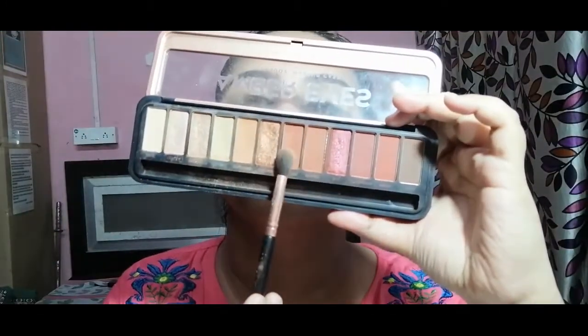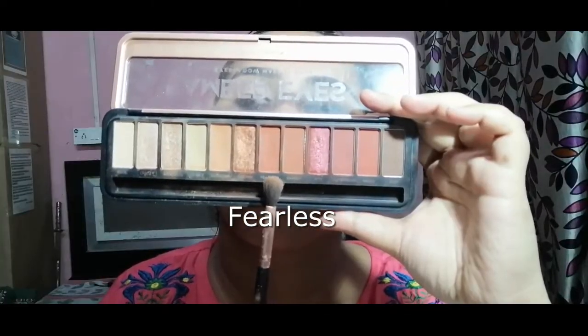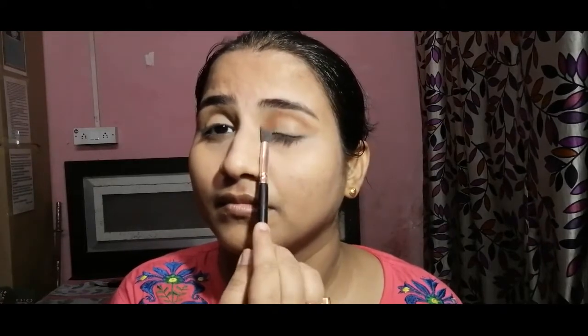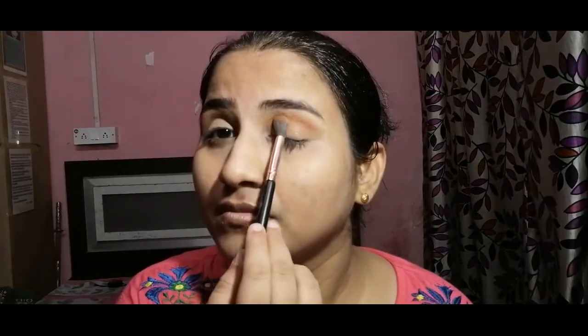I have used concealer as my base and powdered my eye area. Next, the shade I am using is Fearless — it's a medium brown, brownie color tone. I am applying the Fearless shade on my eyelids, focusing on the outer points. It's a very mauvey brown color, used as a transition color.